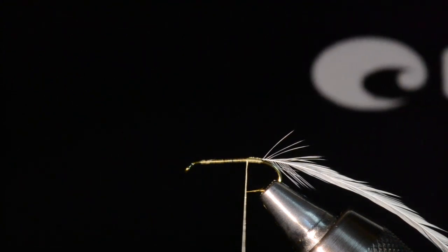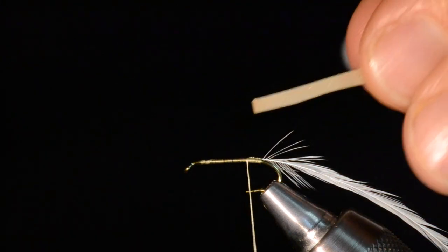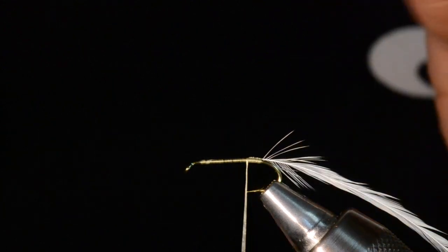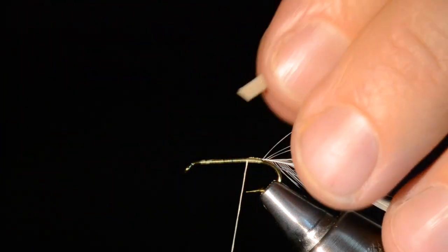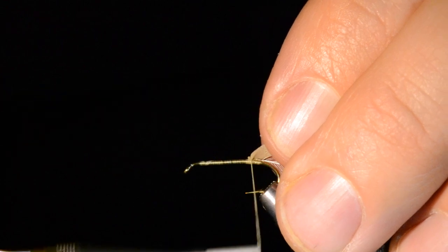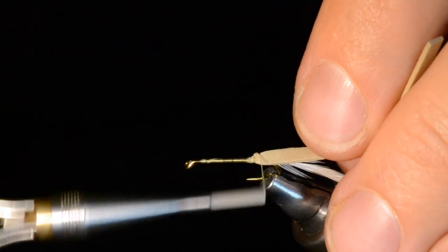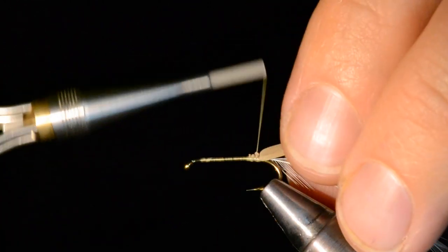Next step — this is a 1mm tan foam cut into a pretty thin strip, about half the width of the hook gap. I'm going to cut it to just a little angle so it's less bulky when I tie it in. I'll tie this all the way down to right next to where that hackle is tied in.